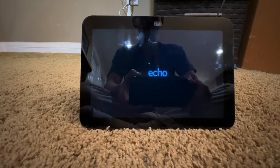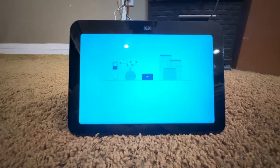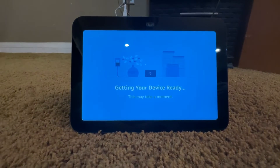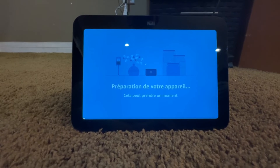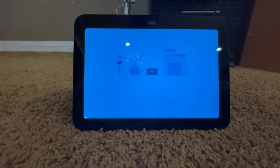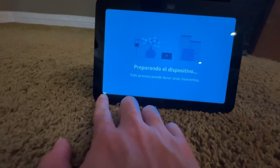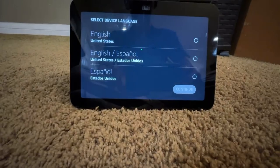Now it is back at its startup splash screen — it's fully reset. There is a small loading bar on the bottom, so it does take a while to complete.